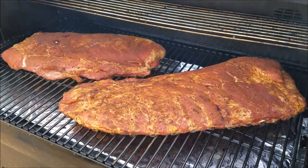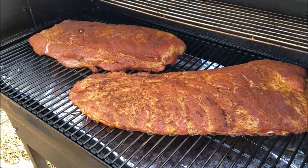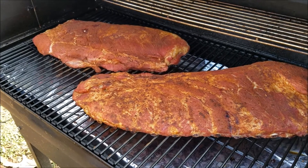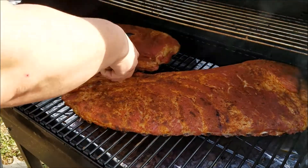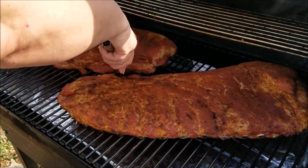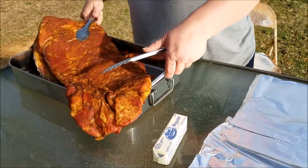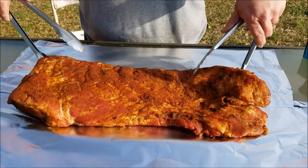They've been on here about an hour and a half now. So what we're going to do is take them up and wrap them in aluminum foil. Let's go ahead and get them off the grill and then we'll go wrap them in foil. We got our foil laid out, so now what we're going to do is go ahead and take one of these racks of ribs and lay it in the foil.